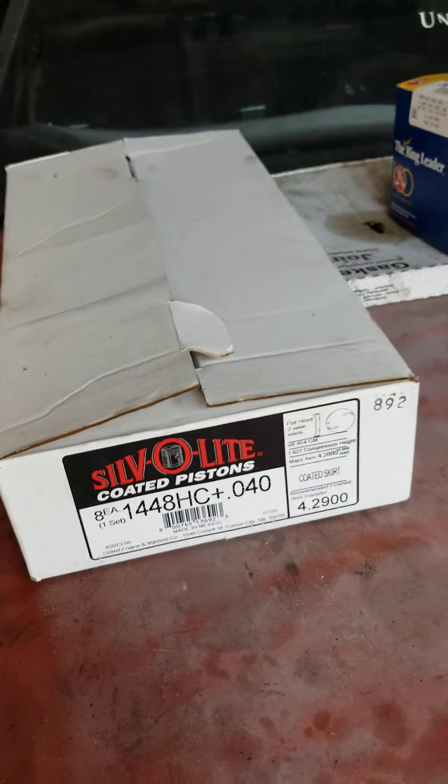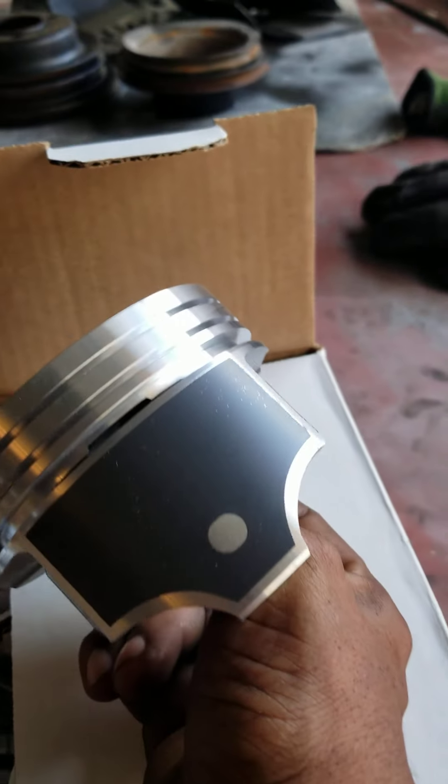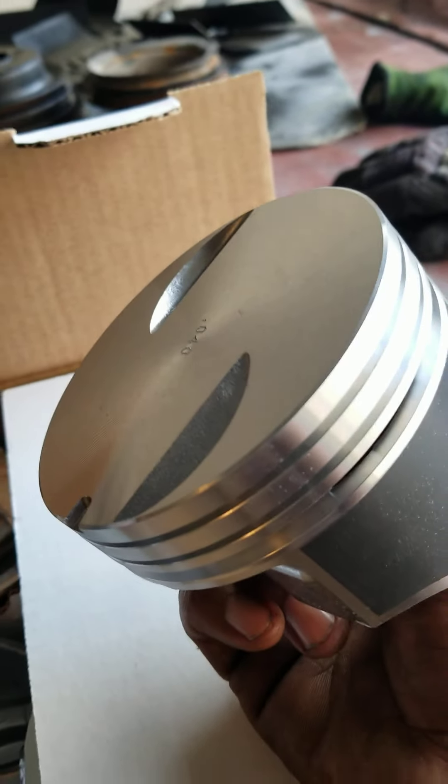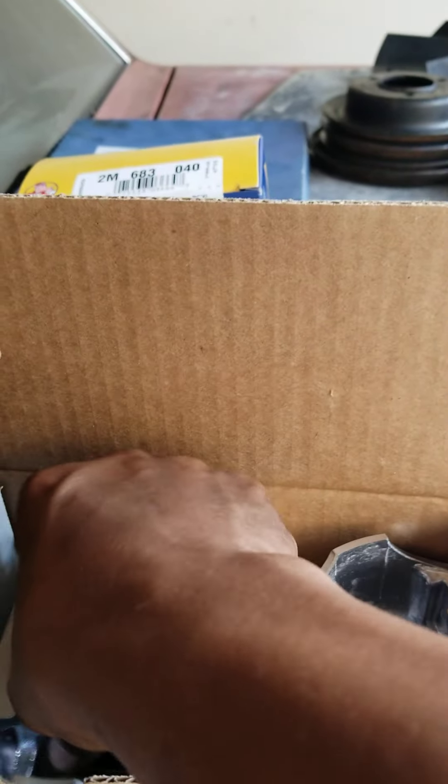I bought some Silverlight 40,000s over pistons, a whole set. And could you believe it — I got a set of them forged with the Teflon coating, 40,000s over, true flat tops, no dish. Flat tops, so it'll be 9.5 to 1 compression, which would be good with 93 unleaded.